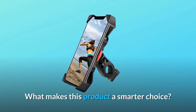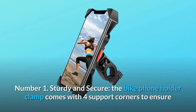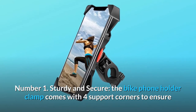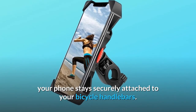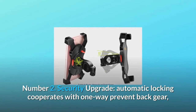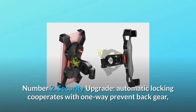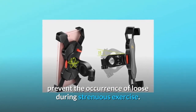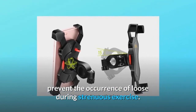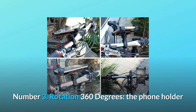What makes this product a smarter choice? Number one, sturdy and secure: the bike phone holder clamp comes with four support corners to ensure your phone stays securely attached to your bicycle handlebars. Number two, security upgrade: automatic locking cooperates with a one-way prevent-back gear to prevent loosening during strenuous exercise.